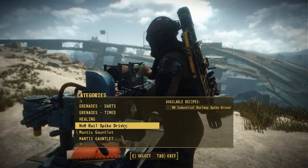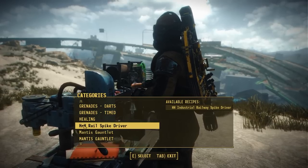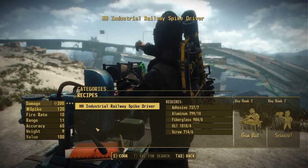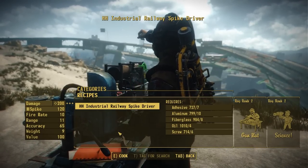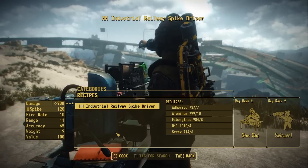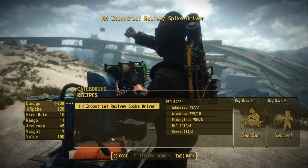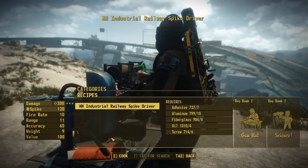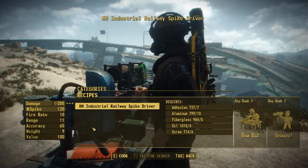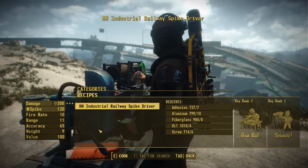One more thing to check out is the construction cost for the standalone version. At the chemistry station, this costs seven adhesive, ten aluminum, eight fiberglass, four oil, six screws, and requires two ranks of Gun Nut and two ranks of the Science perk. So really not that intensive in terms of cost. Hopefully we'll see a patch where somebody adds this to the leveled list, but we'll just have to wait and see what somebody decides to do.